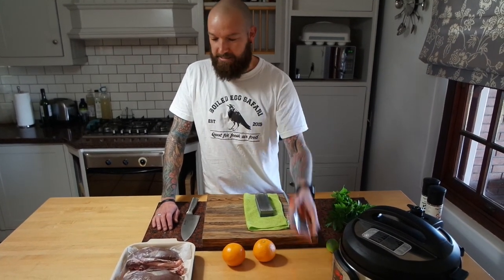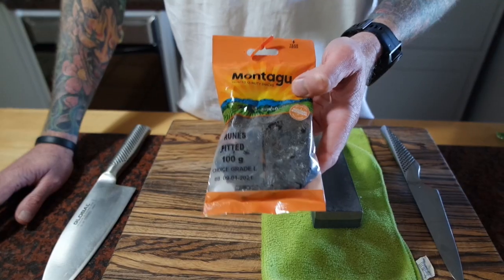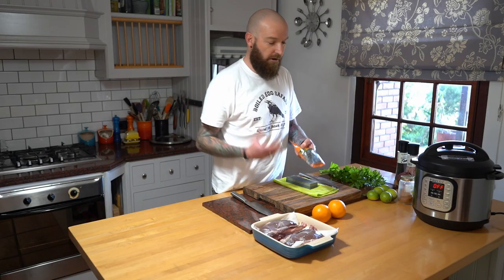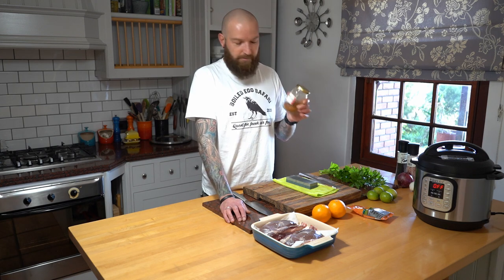What we'll also be doing is using some dried prunes. I thought that would complement the citrus and the sweetness - I think it'll work really well with this. I've made a dry spice. I've made this before but I will put the recipe and all the spices into the description block so you can get that.